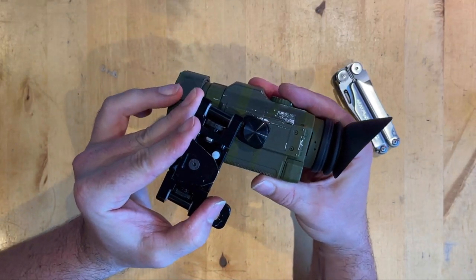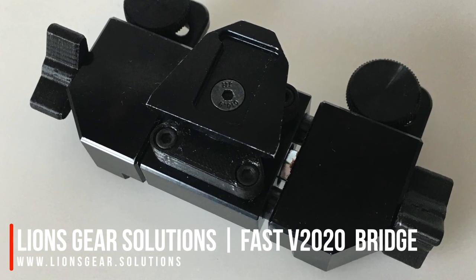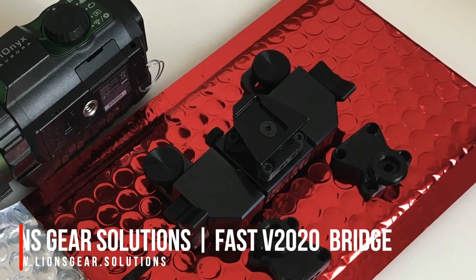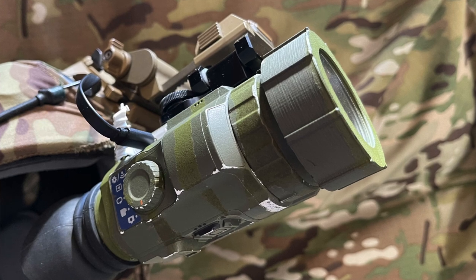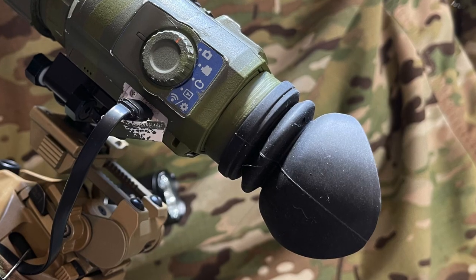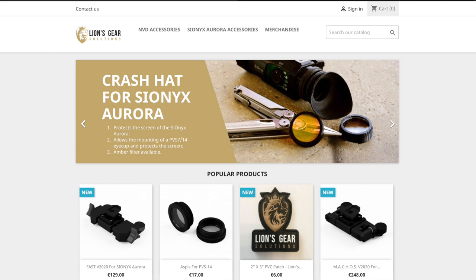If you don't need the flip-up feature there's also another bridge called the FAST. This also features side independent adjustable pupillary distance. In this case it's by these large thumb dials on the ends. My unit also has this Aspis lens protector on the front and this top hat adapter on the back which can take a PVS-14 style rubber eye cup to reduce your light signature. Head over to Lion's Gear Solutions to get yours.